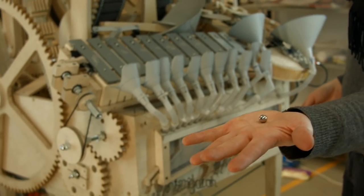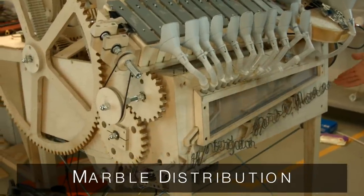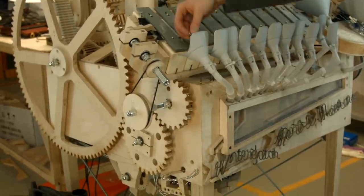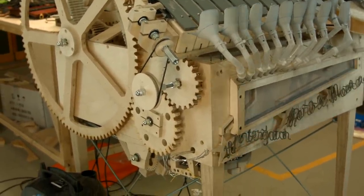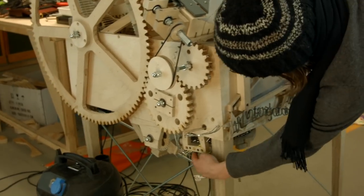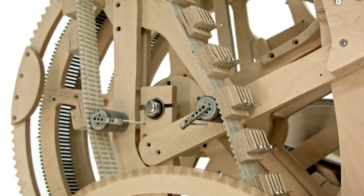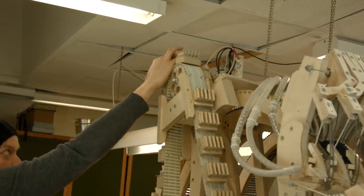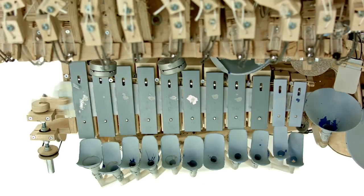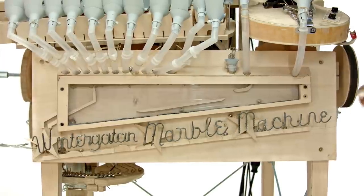These marbles are 11-millimeter steel ball bearing marbles, and there are 2,000 of them in the machine. The marble cycle starts here in the logo with the flip-flops. You can also see when you play the low notes of the vibraphone with this flip-flop. They get divided inside the machine, picked up down here where the transport belt picks them up, released up here, and then the marbles go down in the tubes onto the marble gates, get dropped into the instruments, back into the funnel, and then they're in the logo again where we started.